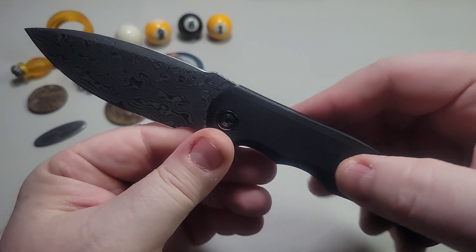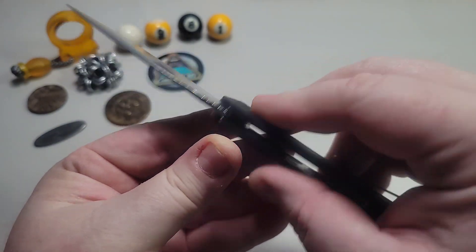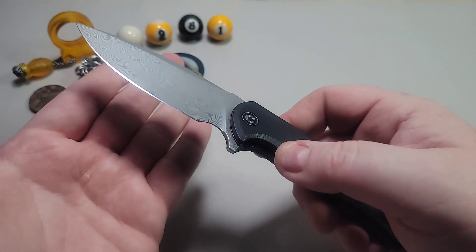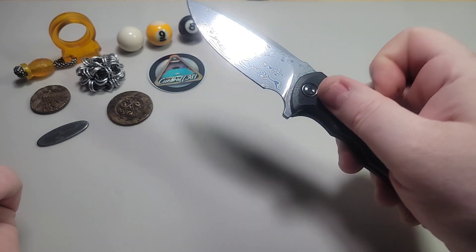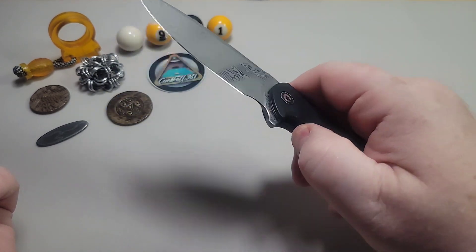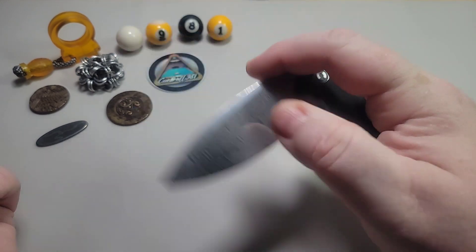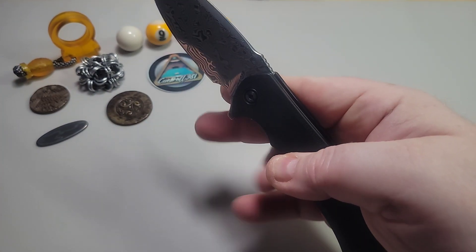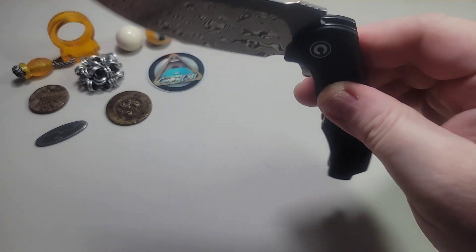I do have some pretty good tools to give you the overall dimensions, but most of the stuff you can find online and this knife has been reviewed by so many channels. One thing I really love about this knife, along with the ergos, is just the action. The flipper action on this knife is just amazing — it just shoots right out. The detent is dialed in perfectly.